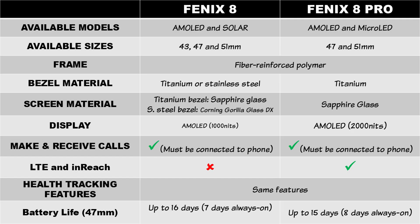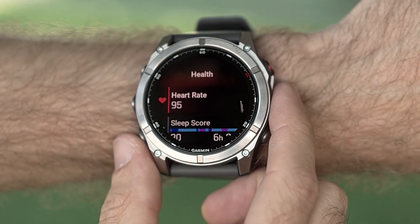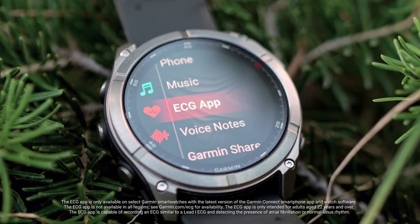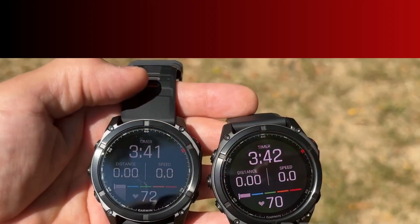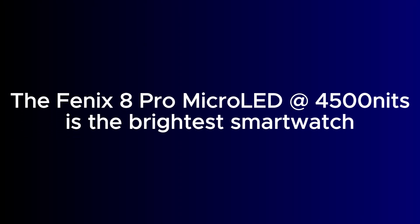Talking about the display — that is the main difference between the two models. The AMOLED version has an AMOLED display which Garmin has boosted up to 2,000 nits, similar to the 2,000 nits of the Forerunner 970 and Venue X1. So the Fenix 8 Pro AMOLED is not just very colorful, it is also brighter and easier to read outdoors. However, the Fenix 8 Pro micro-LED dwarfs the brightness of the AMOLED version with a whopping 4,500 nits — the brightest display on a watch so far.